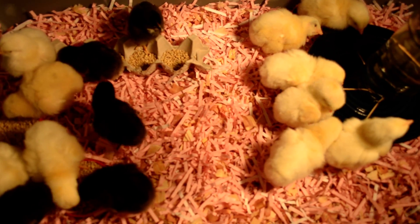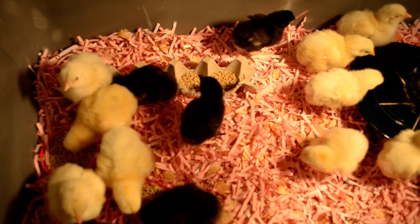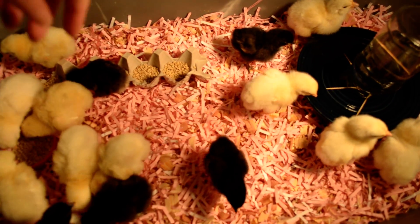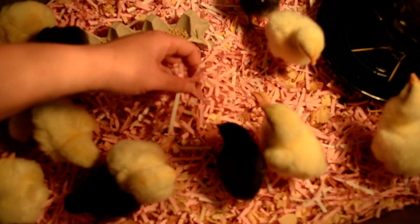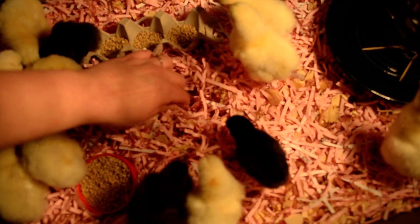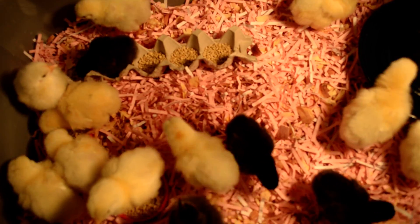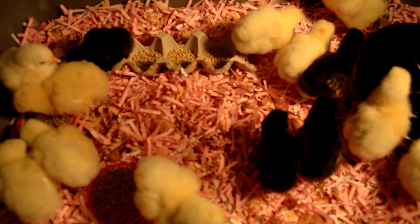Here is our makeshift chicken brooder — it's a 20-quart tote purchased from Walmart. We've got shredded paper and shredded cedar and pine, pretty much the same stuff we use with our guinea pigs. We have it about three inches deep, and the reason is that this tote has a slick bottom. Baby chickens should never be on a really slick bottom because they can break their legs that way.